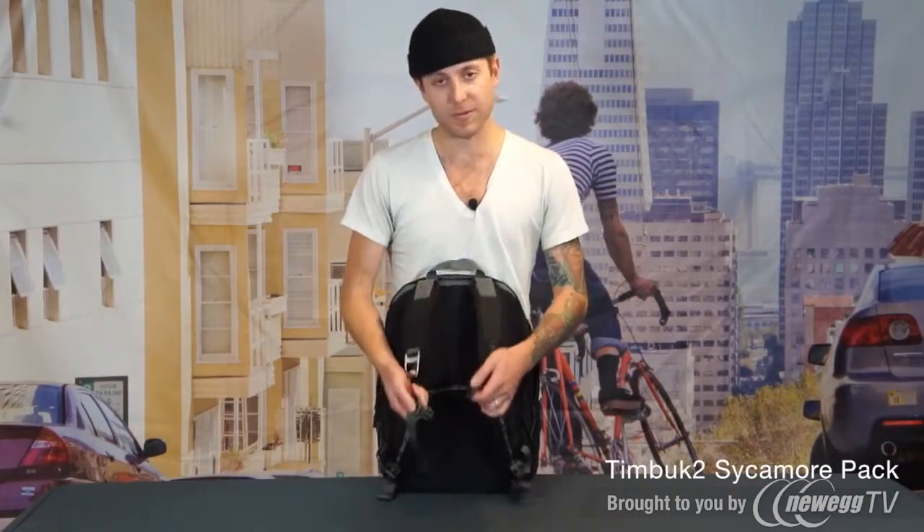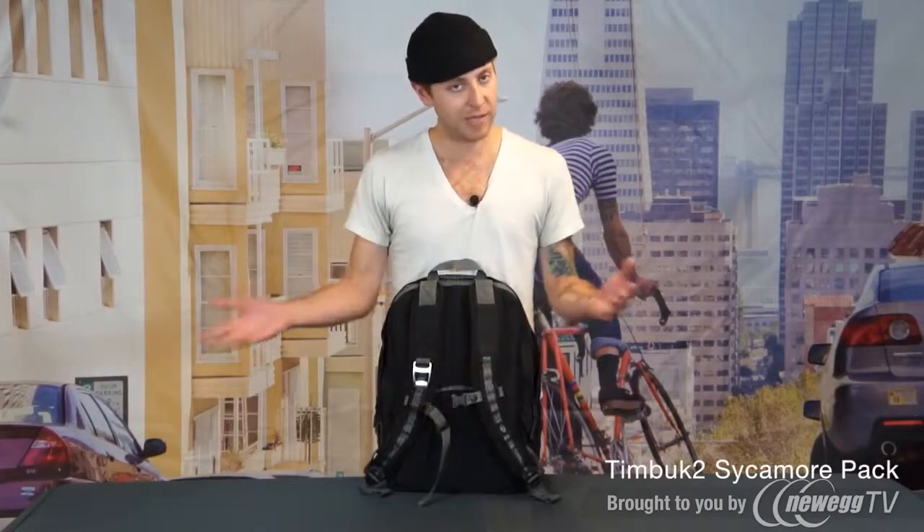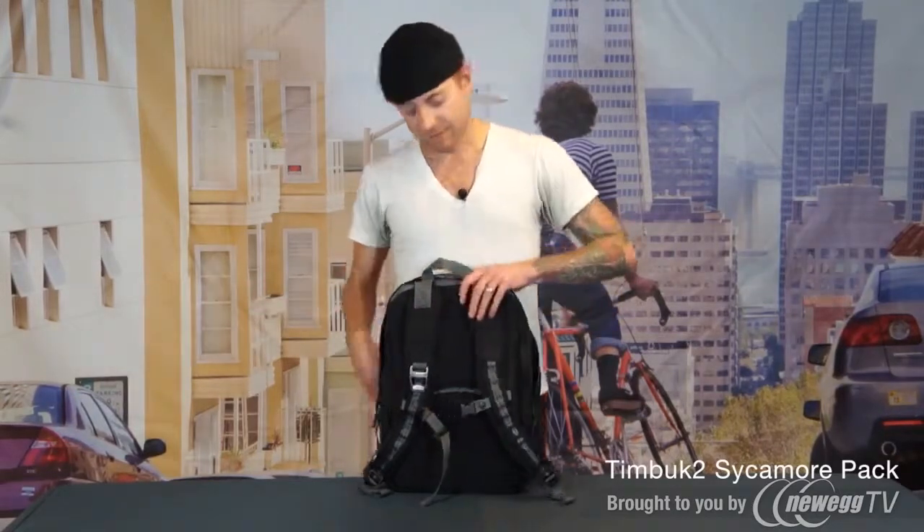Last but not least, we have a removable sternum strap. This guy is really awesome — if you have a lot of weight in the bag but feel like you don't need it, you can take it right off. And that is the Sycamore backpack.